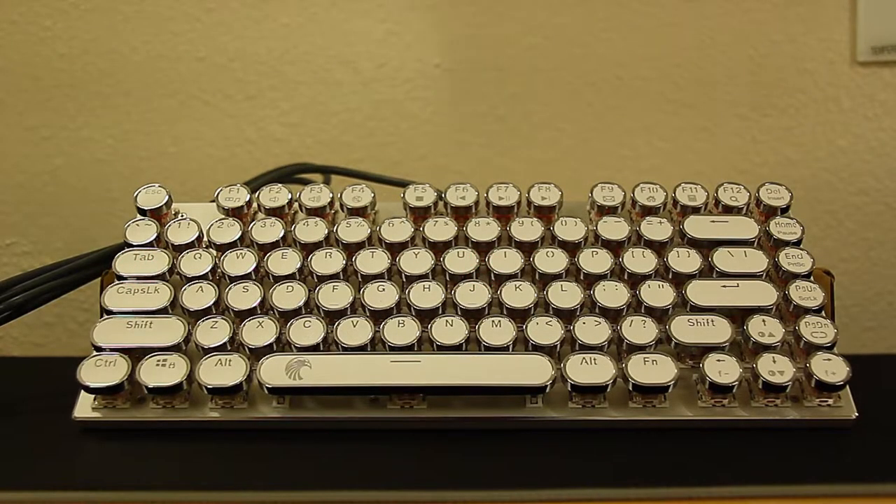Today's product is the E-Elements Z88 vintage mechanical gaming keyboard. This awesome mechanical gaming keyboard has a typewriter style with brown switches, which are really quite tactile and light. They are quieter than blue switches but not as quiet as red switches.